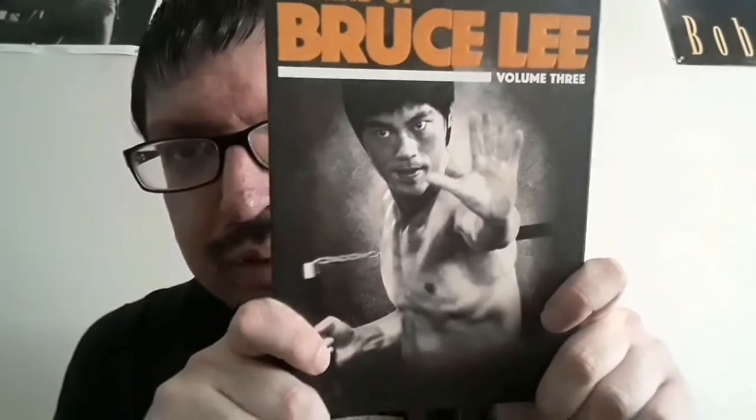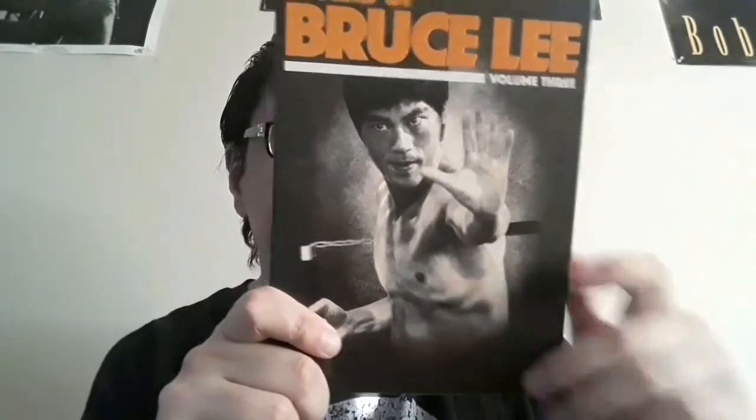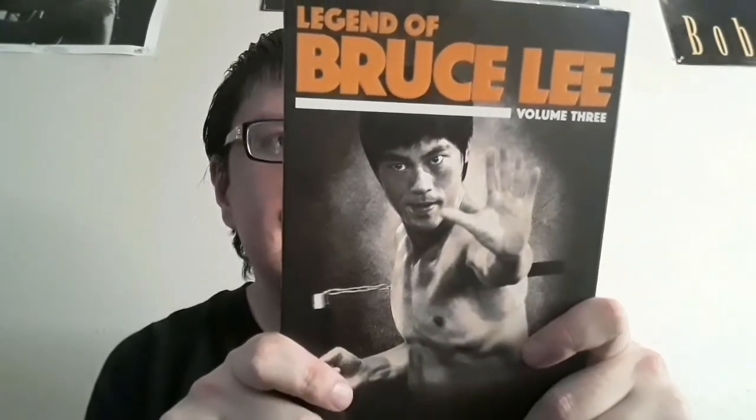Now we've got The Legend of Bruce Lee Volume Three. He's in another fighting pose on the cover. On the back it says these are the must-see last 10 episodes chronicling Bruce Lee's Hollywood filmmaking years in the USA. The runtime is 452 minutes for 10 episodes, in English with English subtitles.